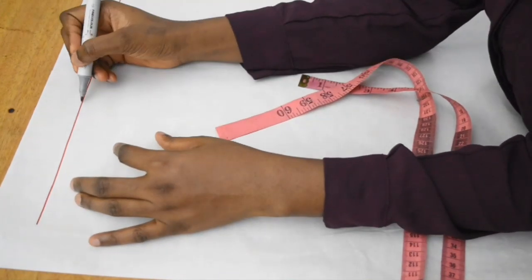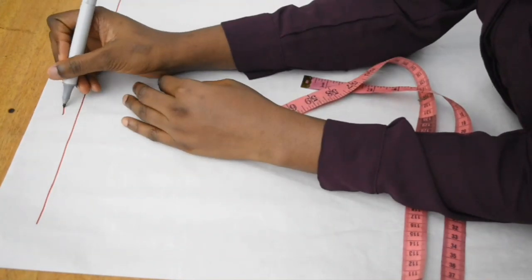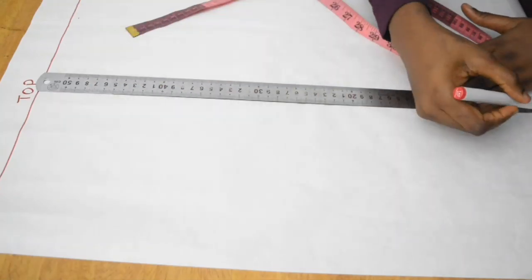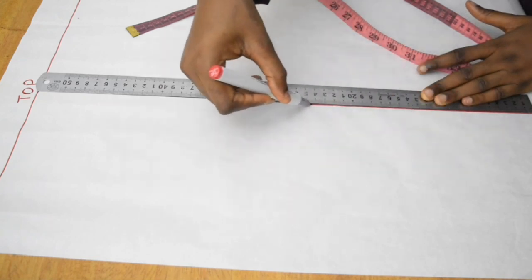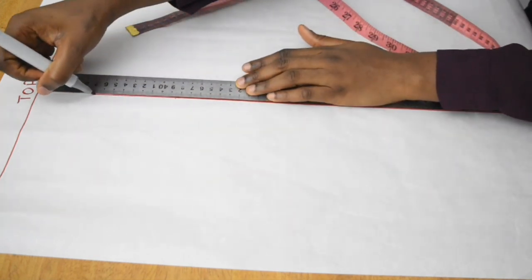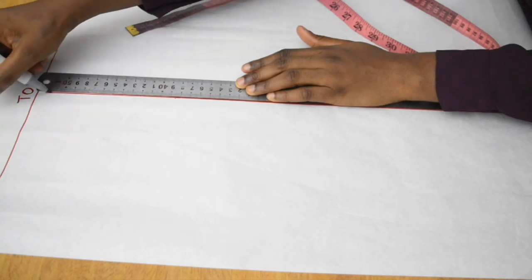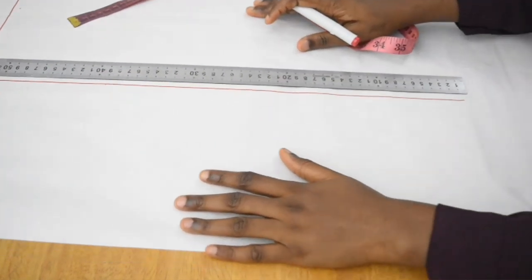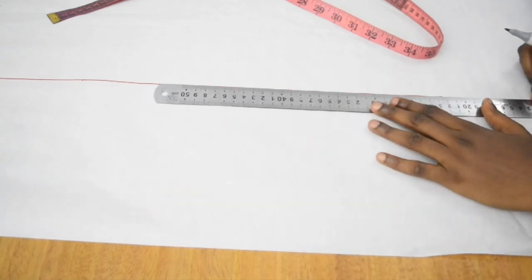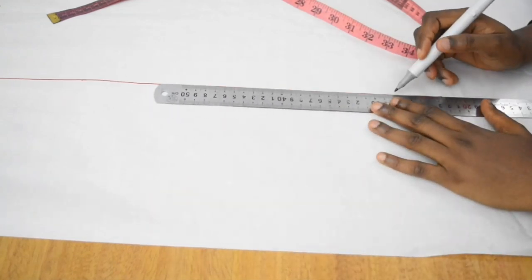From that point I'm going to mark a point and label it at the top. Now I'm going to draw a straight line down. If this line is not enough, please make sure to extend it such that it is your sleeve length or more than your sleeve length — that is exactly what I'm going to do.